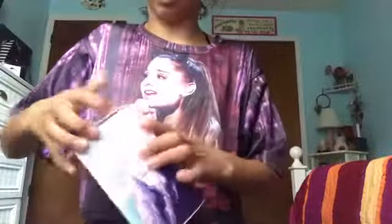It says R-E-M, Ariana Grande. The back of the box is her Blade 3 character from her music video, Blade 3, and her little gun thing. So now we're just going to open it, it's kind of hard to open.